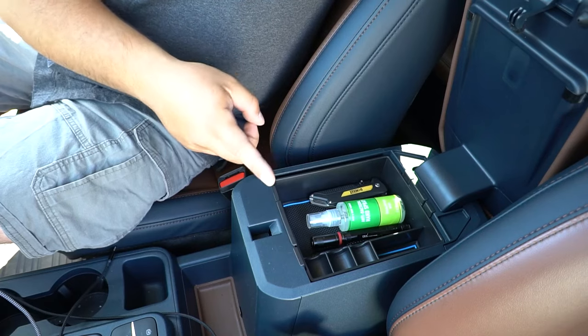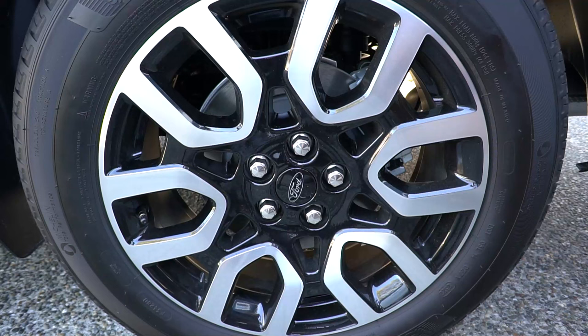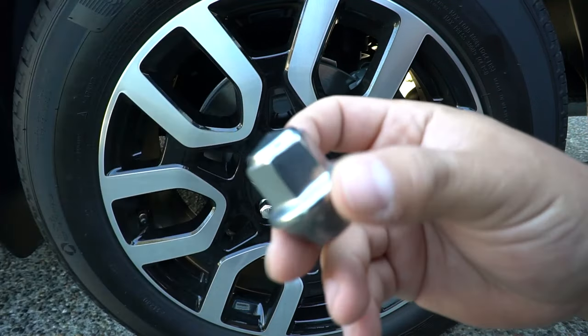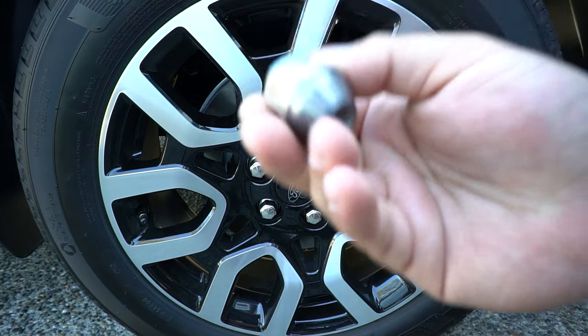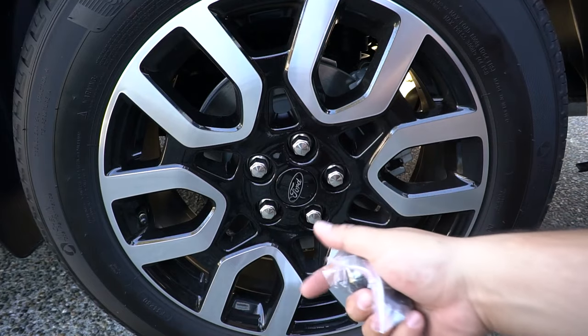Now let me talk about the one thing you need to change as soon as you buy a Ford product, from a mechanic's standpoint. I've always hated Ford's chrome cap lug nuts. Underneath the chrome cap is the actual lug nut — it's a two-piece design where the top is just a chrome cap. Over time these get bent and don't handle the torque gun well. So I went ahead and picked up some affordable black solid lug nuts that look great with my Lariat wheels.